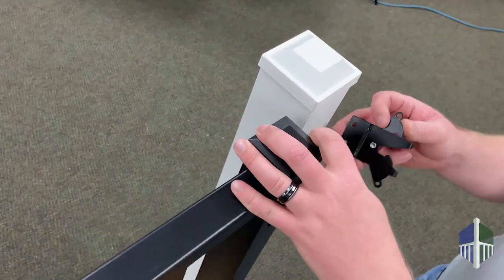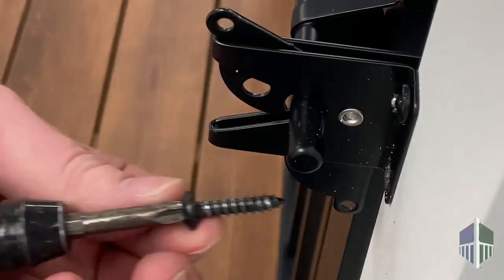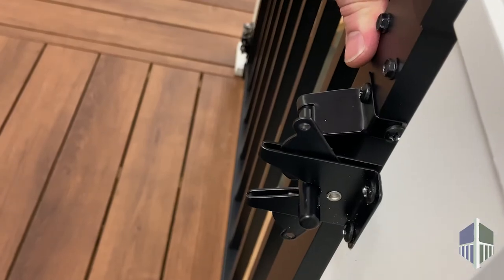Use the latch bar to determine the location of the latch catch on the railing post. Pre-drill 3/16 inch holes and install fasteners. Close it up and you're done.